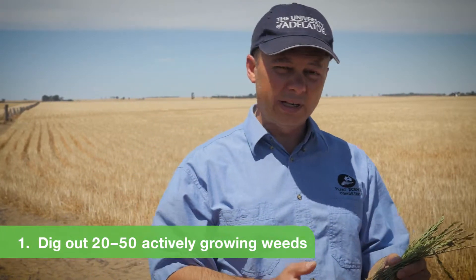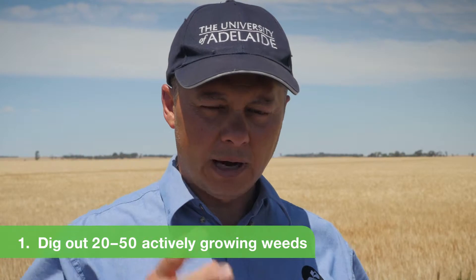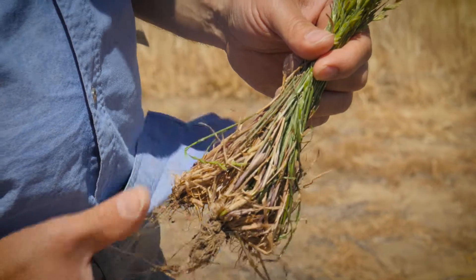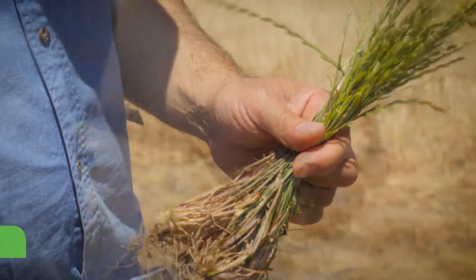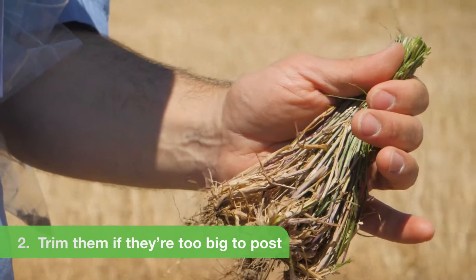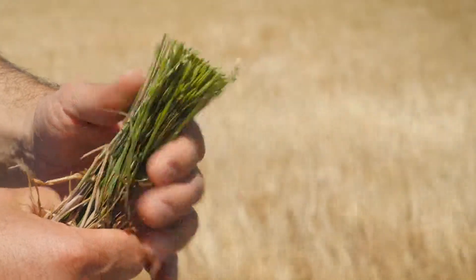From your side, all we need is to pull out about 20 to 50 plants. What we do is we can split the tillers and plant them into different pots and spray them with different herbicides. This sample is suitable for a quick test. If these plants were very tall — like wild oats really tall — what you could do is just chop the tops off, leaving about 10 centimeters of plant material, and send that through. That just makes postage easier.